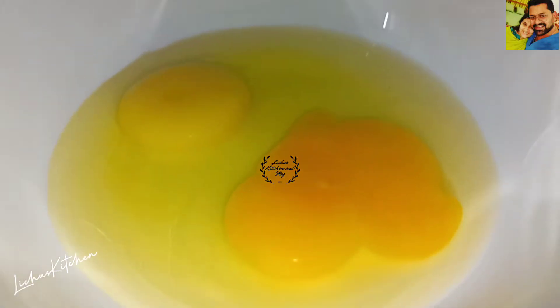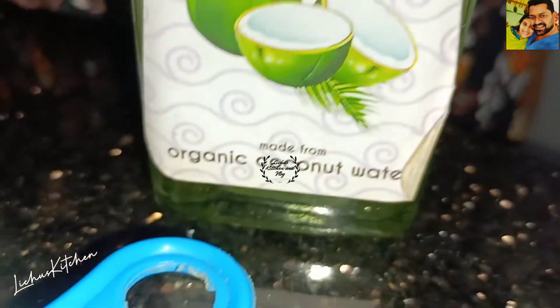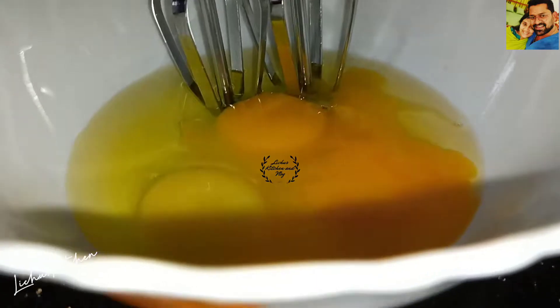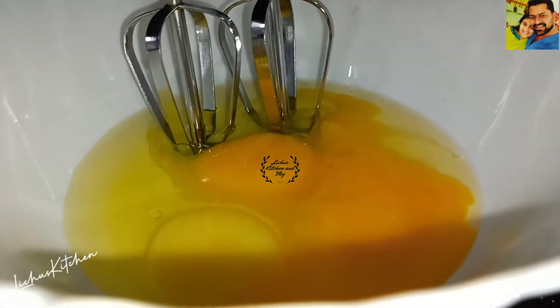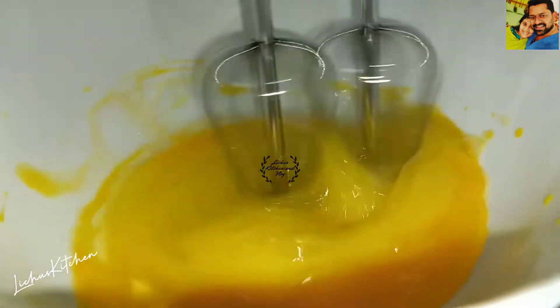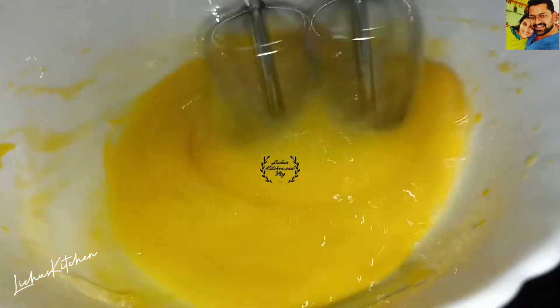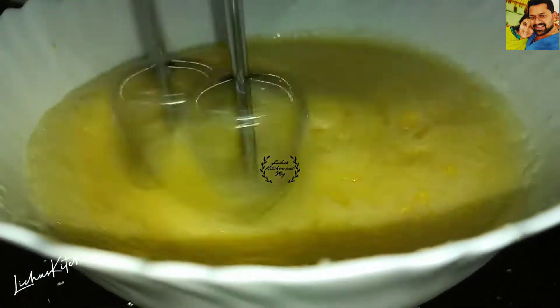We put it to pre-heat. We are going to add a little bit of water. I will add a big sponge to the top and I will add baking powder to the top of the sponge.